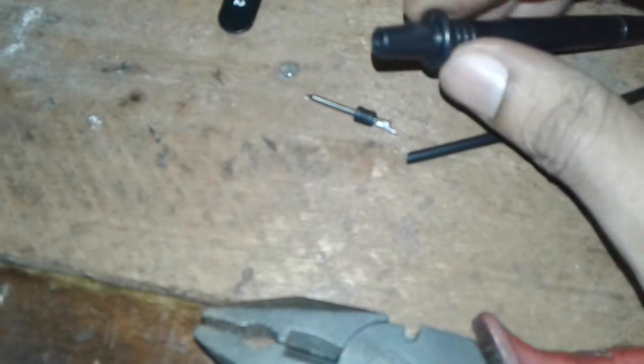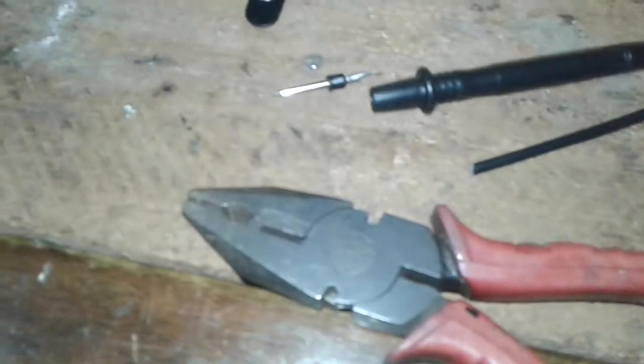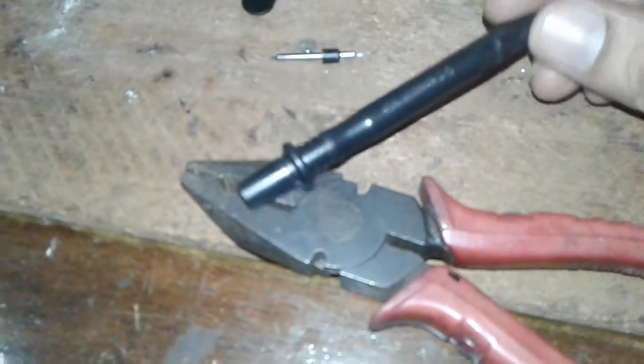What you have to do is take this probe pin out like this. If it's very tight, you can use a tool to take the pin out, and then you have to put the wire into this probe plastic cover.